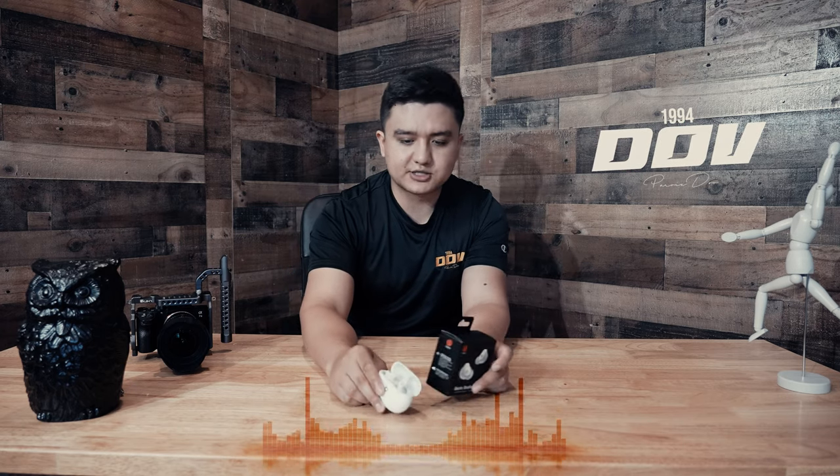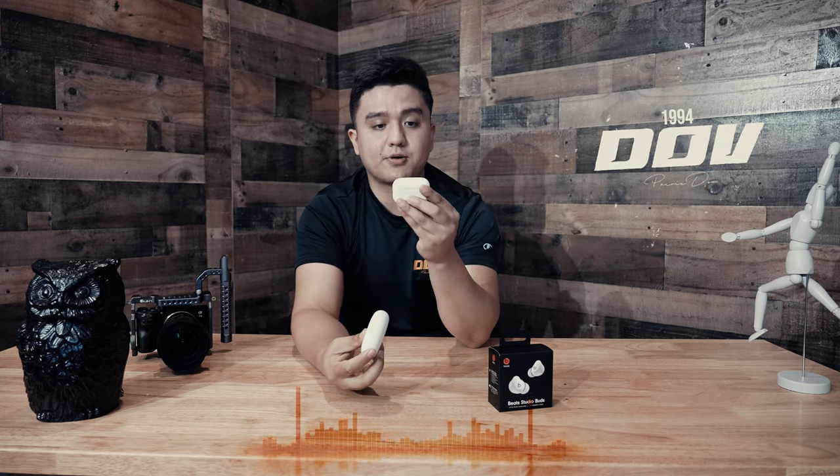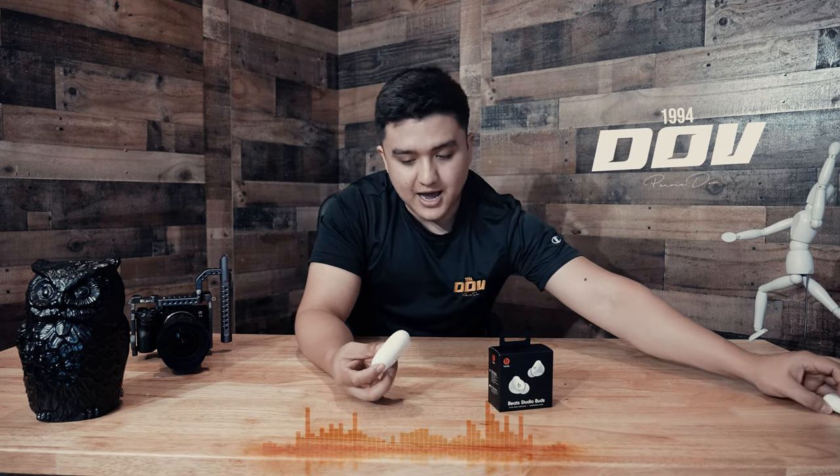These Studio Buds are pretty incredible. As you guys can see, this looks like Apple's previous AirPods. Just to compare the size, the Beats Studio Buds are a little thicker and a little bigger than the AirPods from Apple.